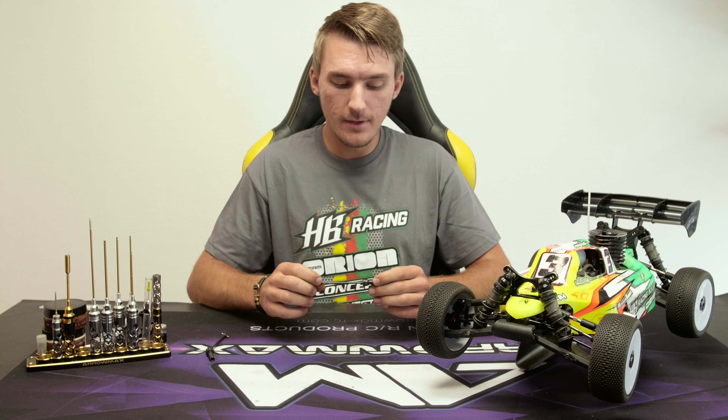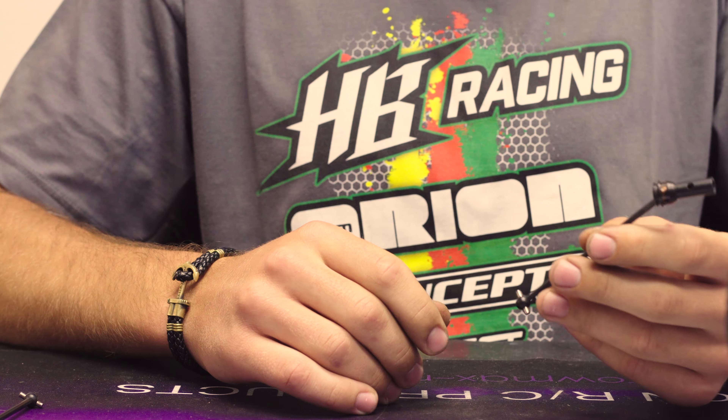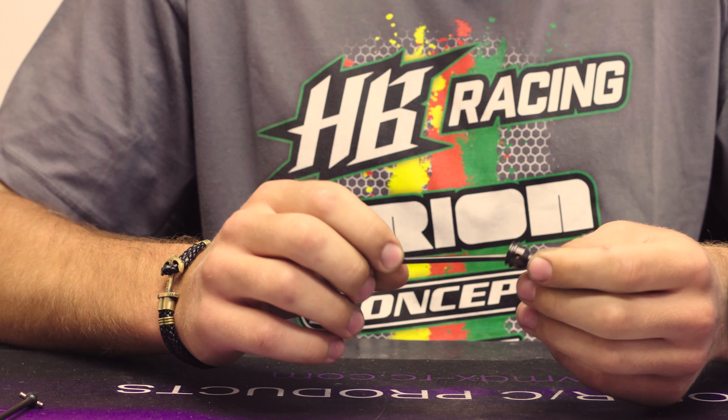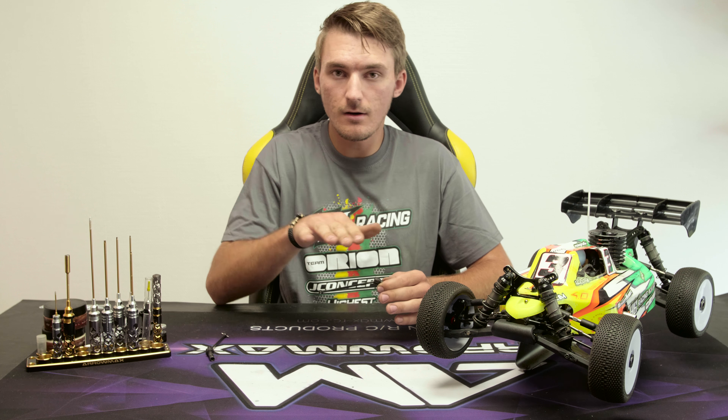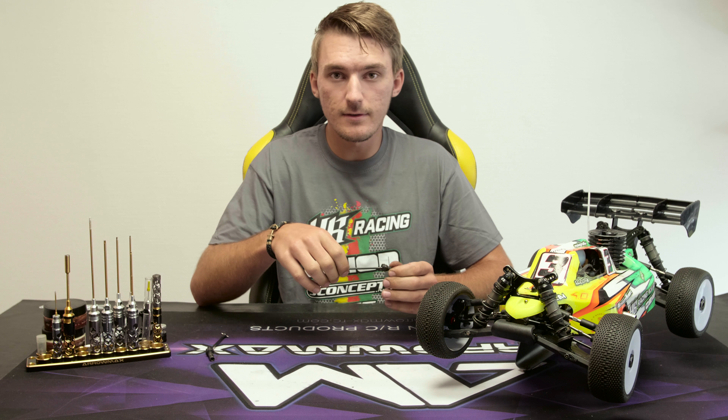I get a lot of messages about whether I use the CVDs or the universal driveshaft, and I have to say for 95% of the time the CVDs are on my car, which you've probably seen in many pictures out there. The CVD shaft makes the suspension work more stiff and the car stays more flat. It doesn't have as much roll as you get with the universal driveshaft. This also means you'll have a lot of drive coming out of the corners and the car is more responsive with the CVDs.